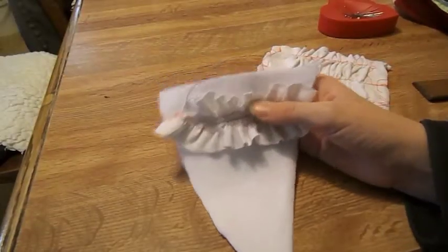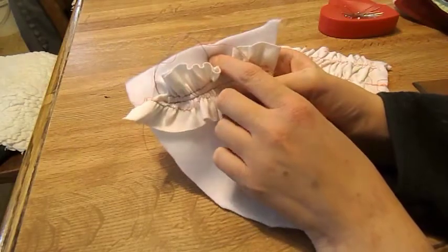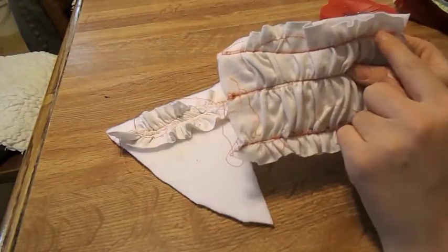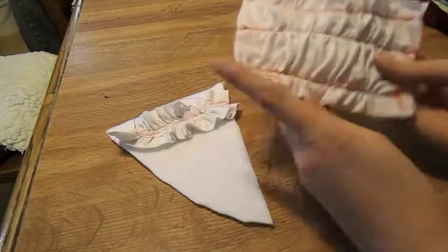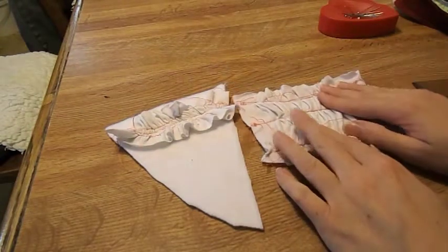Now we're going to work on the ruffles part. You're going to pull up the bobbin threads and sew down the center, then sew this half an inch down from your top of your cake. Ruffle your cake by having three threads in, pulling them, and then sew on top of them on top of your cake backing. This is the front — of course, use a thread that matches the color of your cake. I had to use orange so you guys could see it.